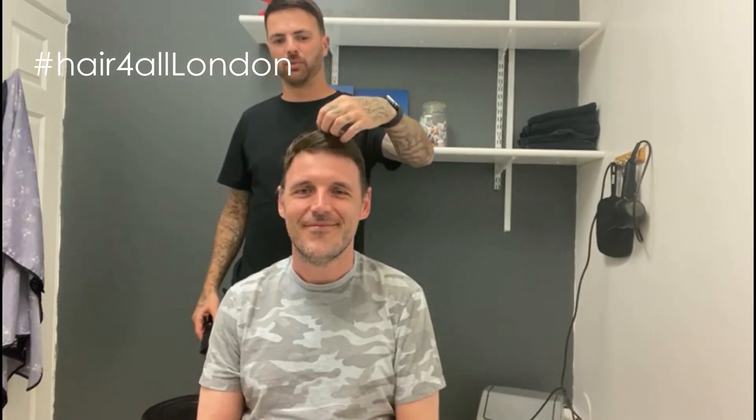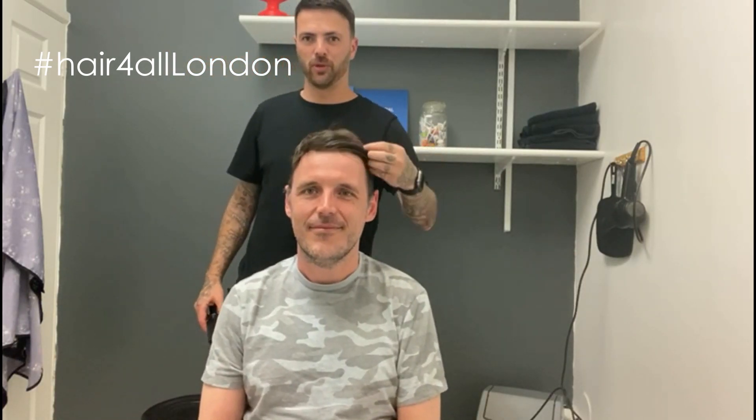So what we do, obviously when you're coming for a re-groom — as Mike has had one or two before and he's done a few himself as well — we're going to remove the whole system, clean his head, cut his hair, his biological hair. We re-blend it, might put a little bit of colour in, just because it's slightly lightened over the last month or so. Good weather we've been having has lightened it up a little bit. So we'll get it all done and walk you through it as we do it.